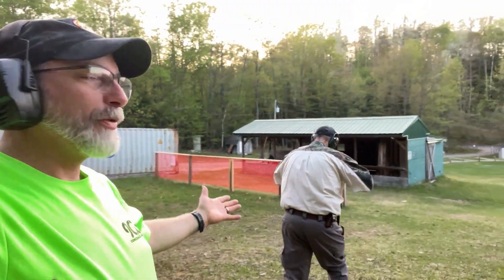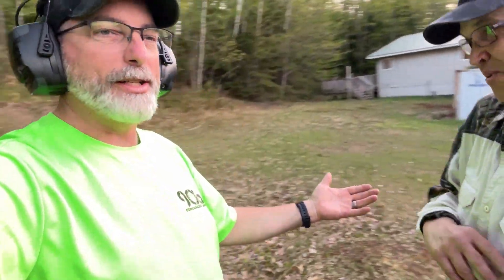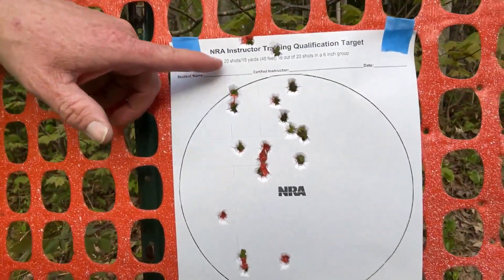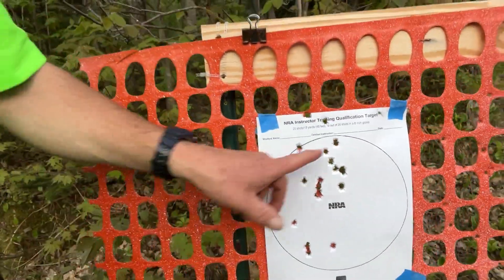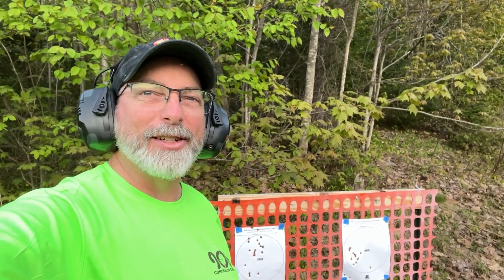So the basic outcome — let's turn around so we can see the targets in the background. It says 16 out of 20 in a six inch group. Doesn't matter how tight the group is, just has to be on the paper. So that's it for today and our little shenanigans — 906 Concealed Carry.